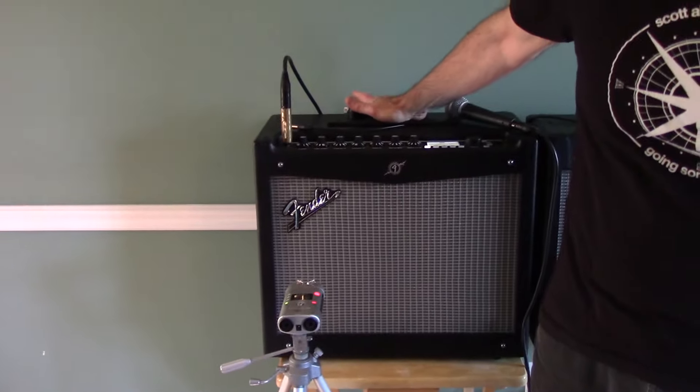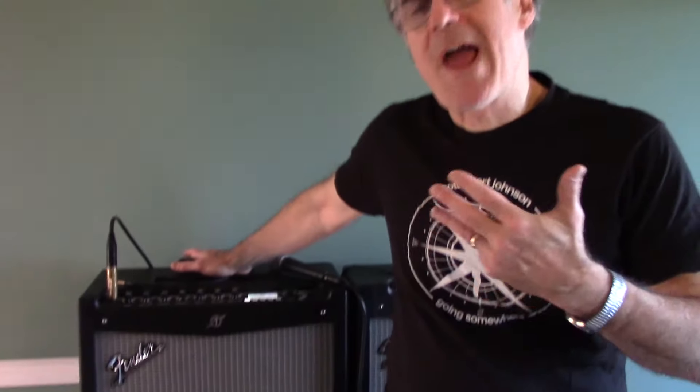I set out to develop a set of patches — configurations of sounds — for the Mustang amps that would be immediately usable by blues players and take advantage of what modeled amplifiers do so well: bringing the character of different amplifiers to the party one by one. You can't think of a Mustang as having one particular sound. You have to think of it as something that has a dozen or so amplifiers living inside it.